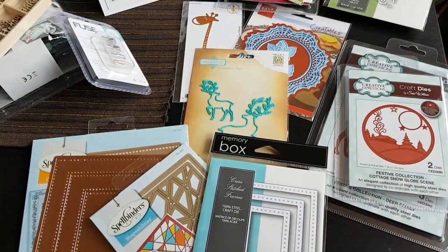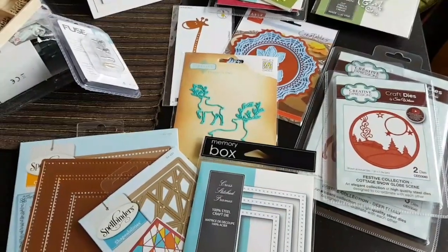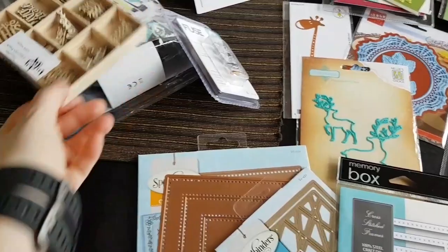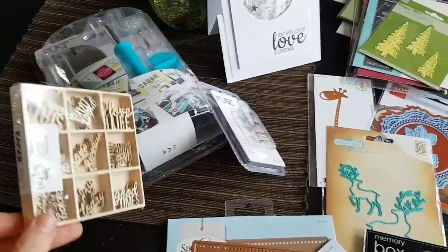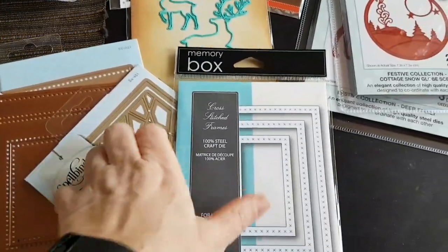Hello, it's me Sari here again, and today I'm here with a scrap haul from Scrapbruket. I've gotten quite a few dies and also a fuse tool. Let me talk to you a little bit about that one in a second. I thought I'd just show you the things that I've got.